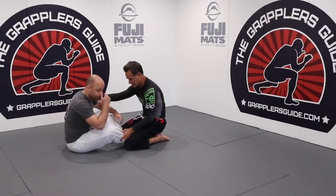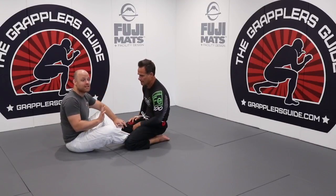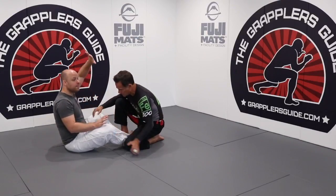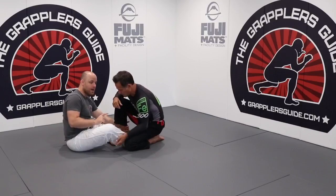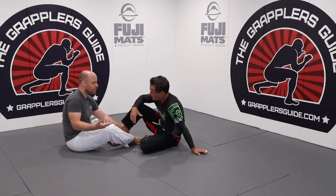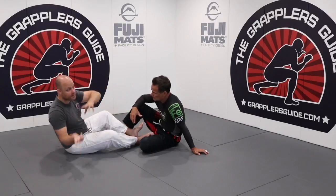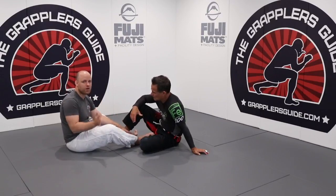One very simple sweep that is extremely low risk is when the person steps their foot up. I take my left hand and grab his ankle — that's concept number one, controlling a limb. Then I push him backwards — that's concept number two, making him over-commit. Making him over-commit means off-balancing the person: over-commit backwards, over me, to the left, or to the right.